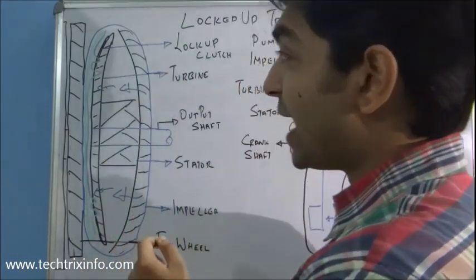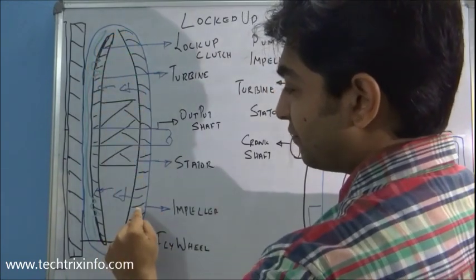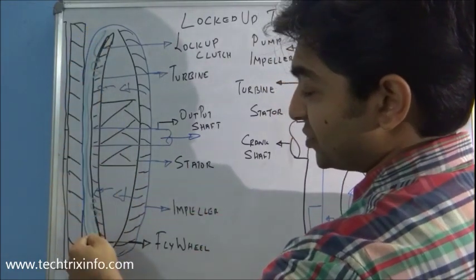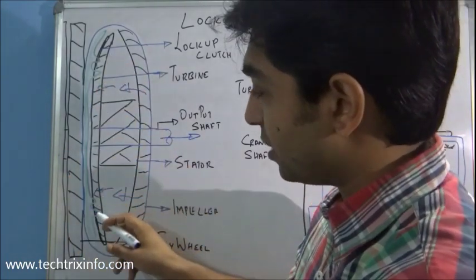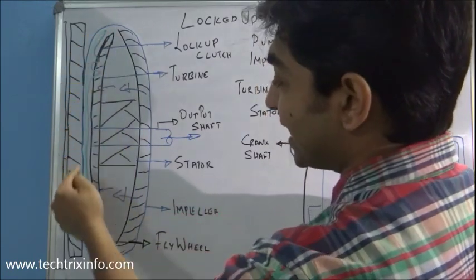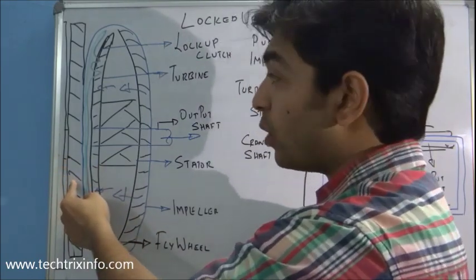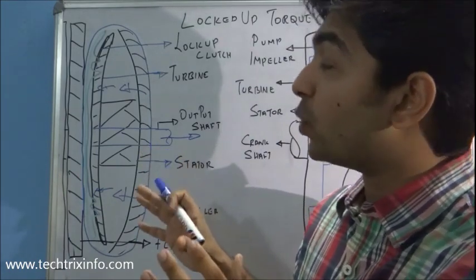Let's see how it exactly happens. The casing is shown in blue. The fluid comes and hits the turbine, rotates it, and torque is taken away by the output shaft — that's why it slips under normal operation. But at cruising speed, as shown in green, there is a lockup clutch which is connected to the casing. This clutch comes into contact with the turbine and locks with it. The other side of the lockup clutch is connected to the casing, so the turbine will rotate at casing speed — which means it rotates at engine or flywheel speed, since the casing is directly connected to the engine. That's how the lockup happens.